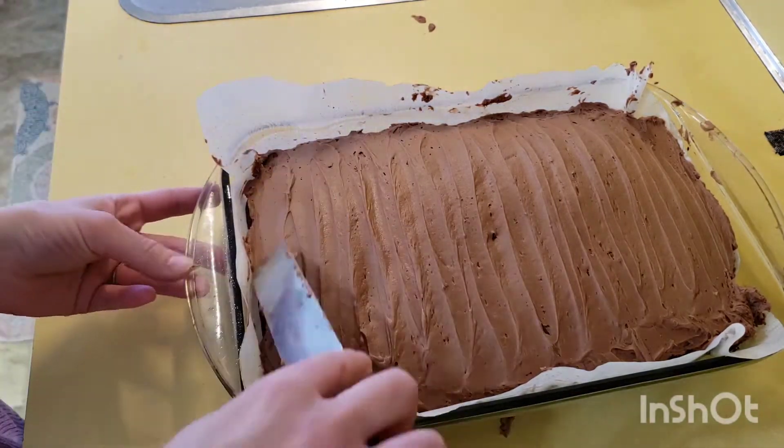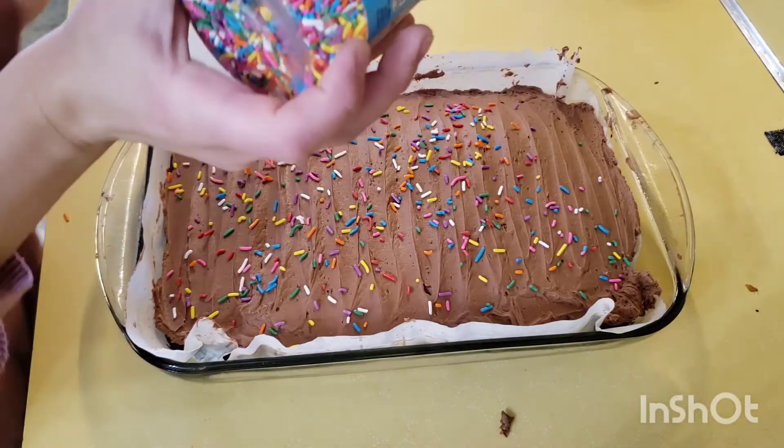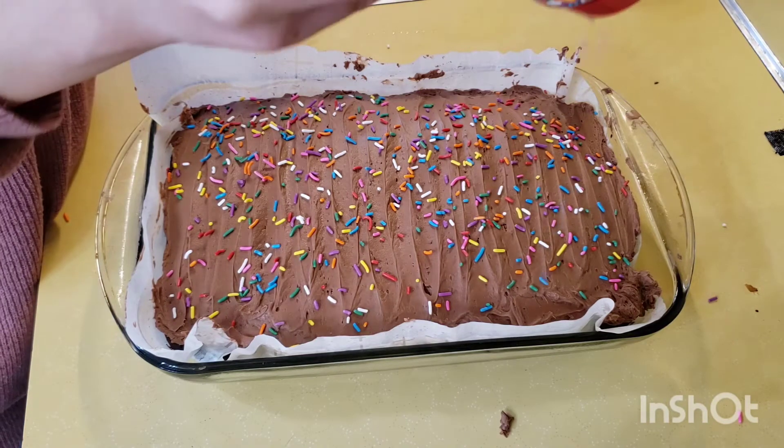You can leave your cake plain, or you can be a kid like I am and decorate it with sprinkles. I love sprinkles — I think they're so much fun and I'll never outgrow them.